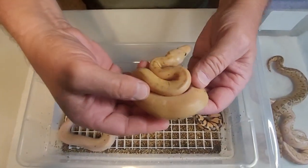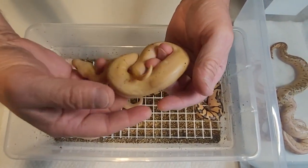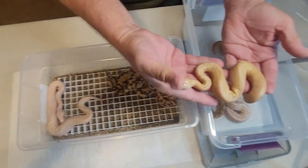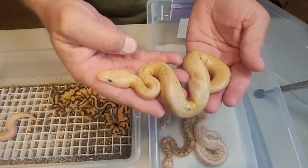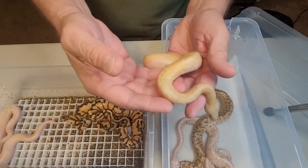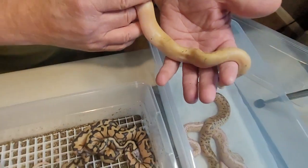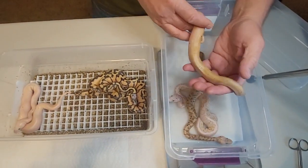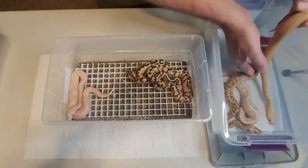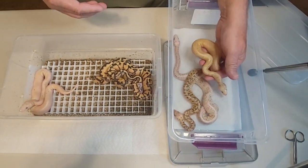Got two of these. Now, this one is Enchi, it's pinstripe, it's clown. It's not shed out yet. It could be pastel — it could be a super pastel. I say the farther you get down its body, there is no pattern at all. Mom was a pastel visual clown, dad's a het clown — it's an Enchi Emperor Pin. That is a yellow snake, just like dad. Dad's really yellow — he's bright yellow. He's four years old and he's still bright yellow.